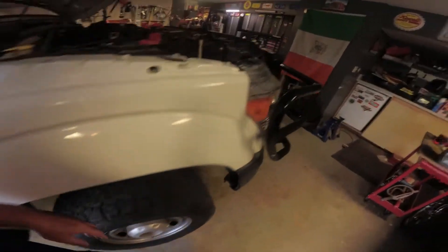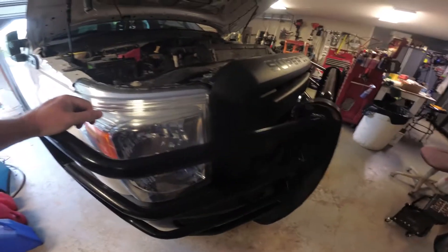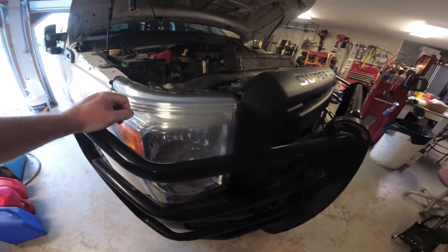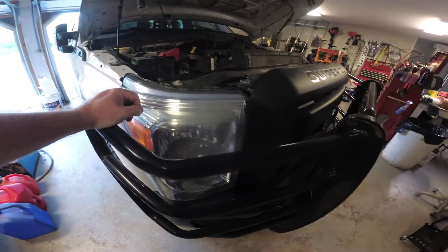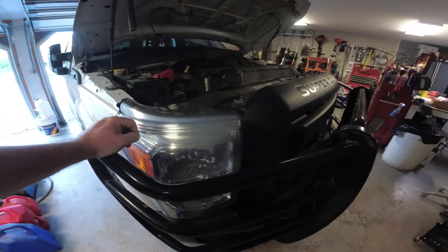I'm gonna get this thing jacked up in the air, get these wheels off, and take a look at it. I might even change the oil — I've got some new filters and I think I've got five or six quarts. This thing takes seven, we'll have to find out.